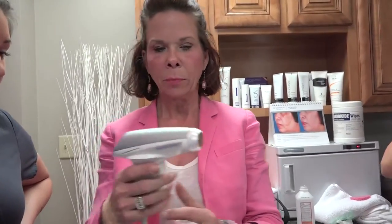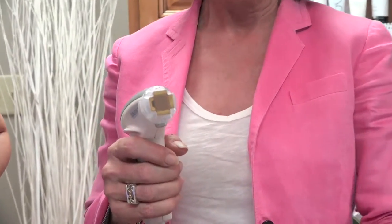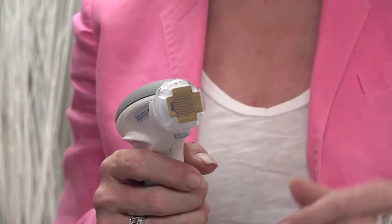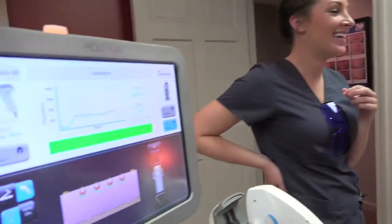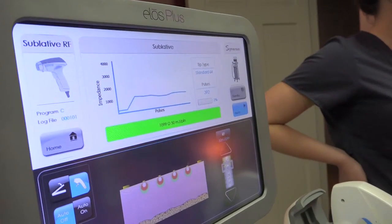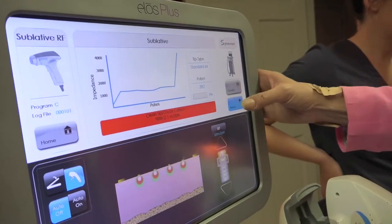This is the sublative handpiece. It's a bipolar radio frequency with pins in it, and the pins penetrate the stratum corneum and deliver heat a little more deeply than you would if you were just going over it with RF in general. The plan is to drive energy deep into the dermis for scarring, laxity, and a host of other things. The machine is intuitive — when you do a pulse, it will let you know if you've got a good pulse or not by shooting green. If you shoot in the air, it'll tell you to clean the tip and that it wasn't a good pulse.